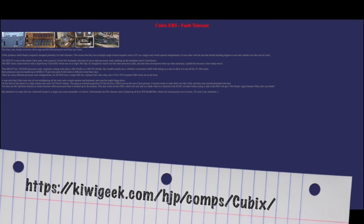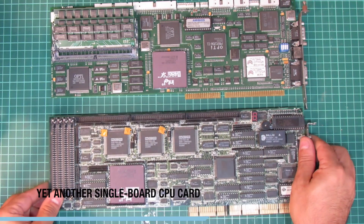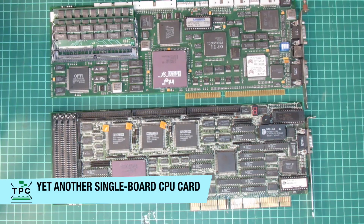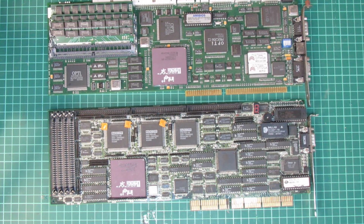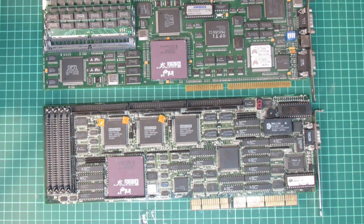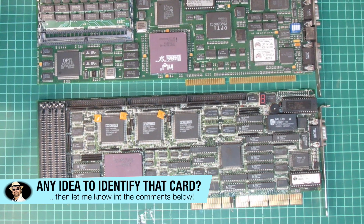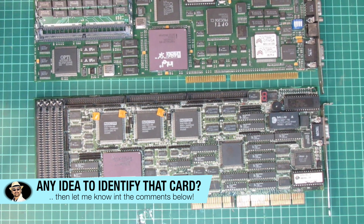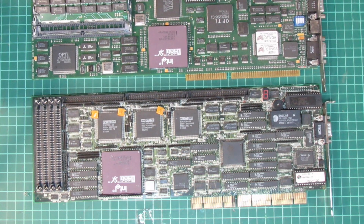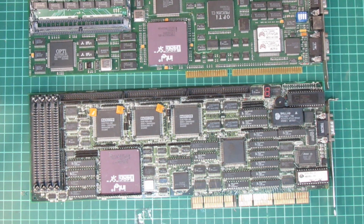During my investigation I eventually came across a website where someone was explaining yet another historic machine including multiple of these CPU boards at once. Pulling this board also reminded me that I had a similar one around, just by a different vendor. To this day I haven't investigated that one, but it's from around the same period, just using the extended ISA connector type. To my best knowledge, standard ISA cards would work in an extended ISA slot, but not the other way around. So for me, having no extended ISA backplane available, there's currently no way for me to test this second card, but its time will come for sure.